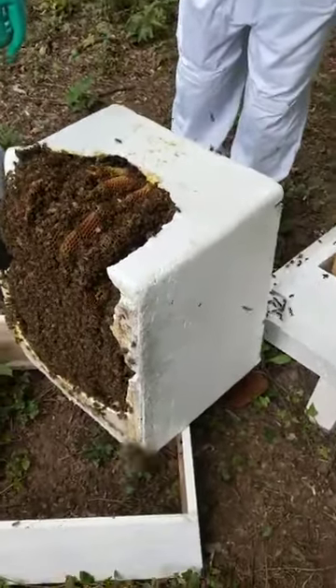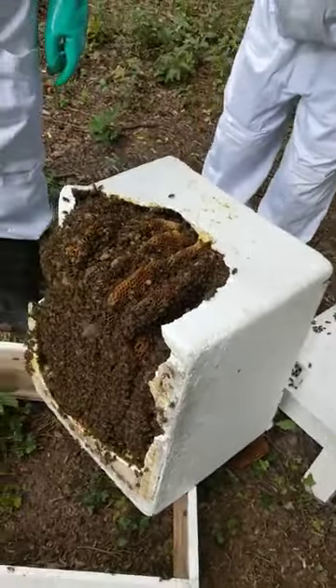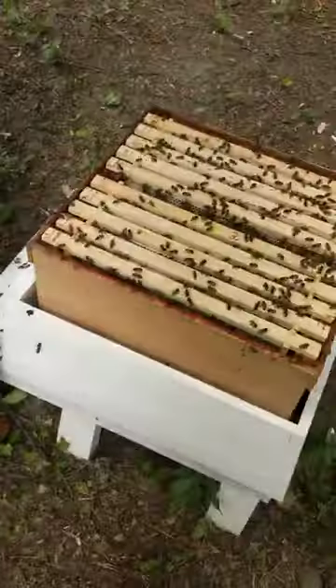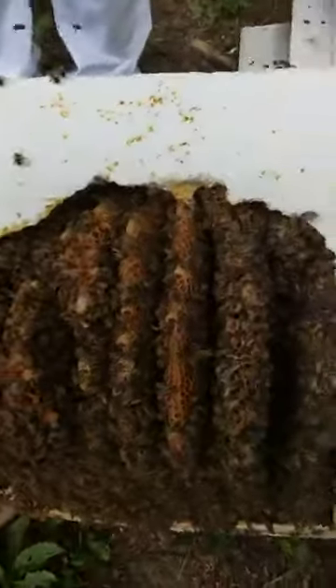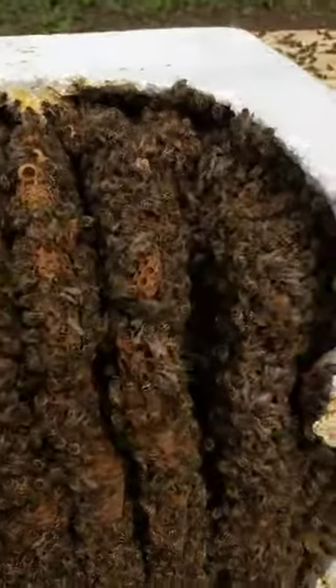So it's the 3rd of July, down at New Beacon School, and we've just opened up the colony. As you can see, there's quite a few queen cells in there.